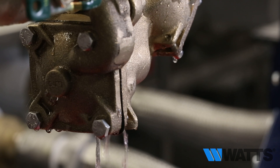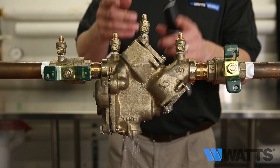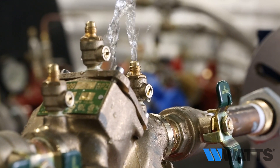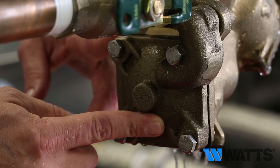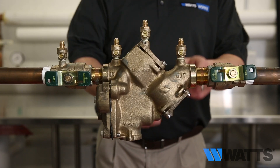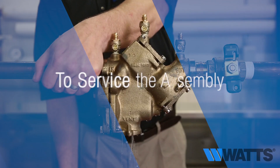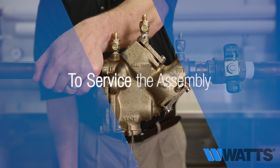If the discharge of water from the relief valve vent does not stop with the number two shutoff valve closed and the number four test cock opened completely, it's most likely the relief valve. On occasion it may be both a fouled first check and a relief valve issue. Now that you've completed the troubleshooting procedures to identify which component or components need to be serviced or replaced, you can begin to service the valve assembly.